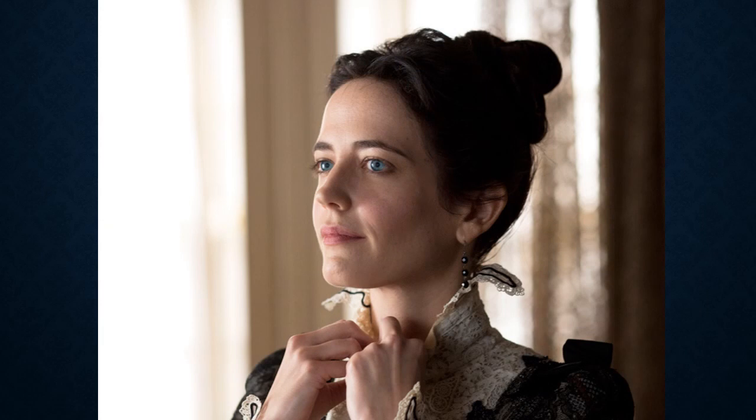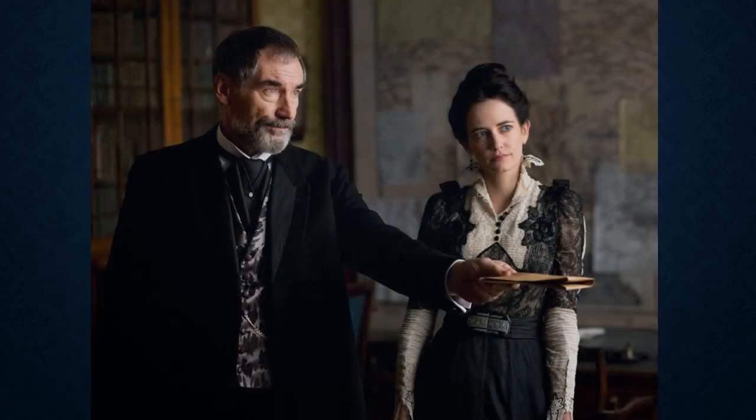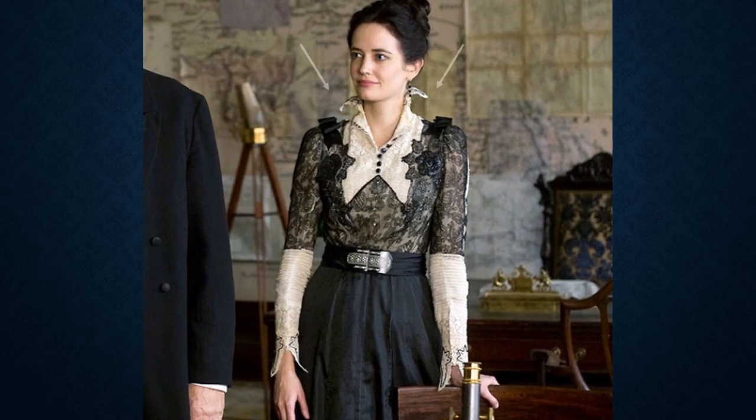In Episode 2, called The Seance, Vanessa's no-nonsense look shows her femininity with this black and cream bobbin lace blouse. She appears at ease, wearing the blouse slightly unbuttoned. The blouse features lovely details: velvet bows on the shoulders, jet buttons, and beaded floral appliqués. The understated dotted silk skirt is finished off with a silk satin belt with an embossed silver belt buckle.